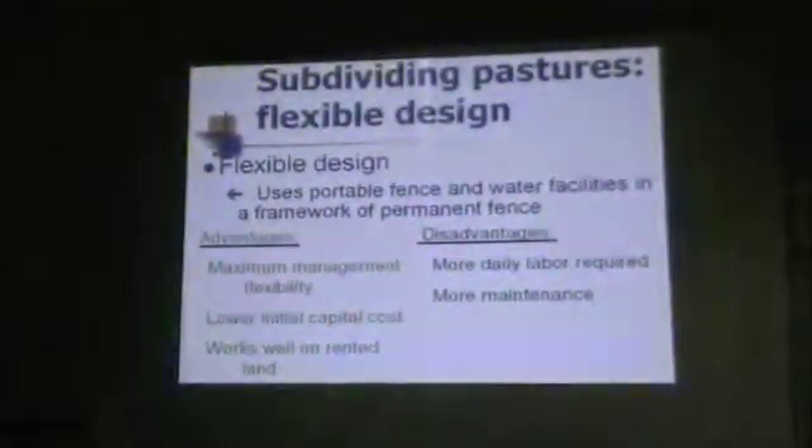Disadvantages include daily labor required because there are moving fences and tanks. There is also more maintenance — anytime you say temporary, portable, or movable, there's going to be more maintenance. Going back to when we first started in Idaho, the elk came down and knocked our temporary fences down every night for two to three weeks. We put them back up all the time. We trained the elk to the Mount Lovering area and just don't have a wildlife problem with our fences anymore because we trained them.